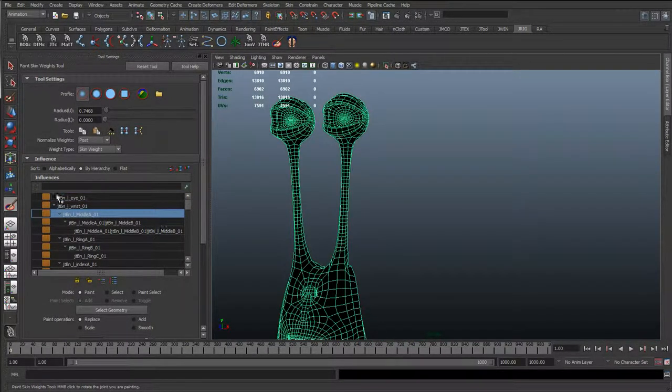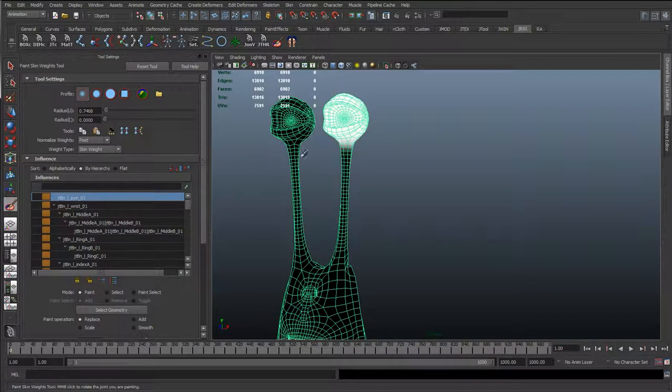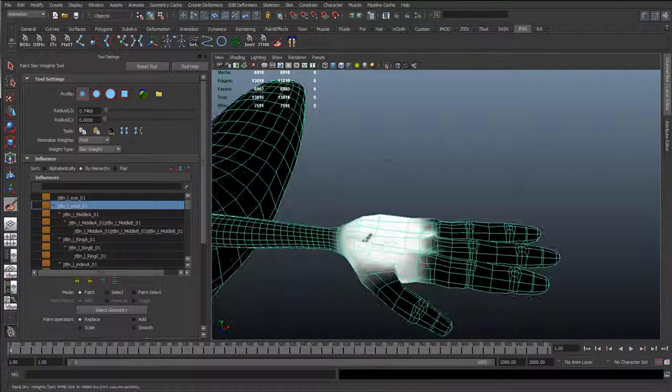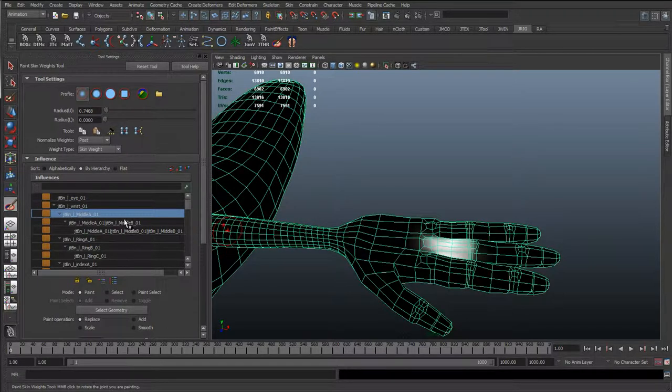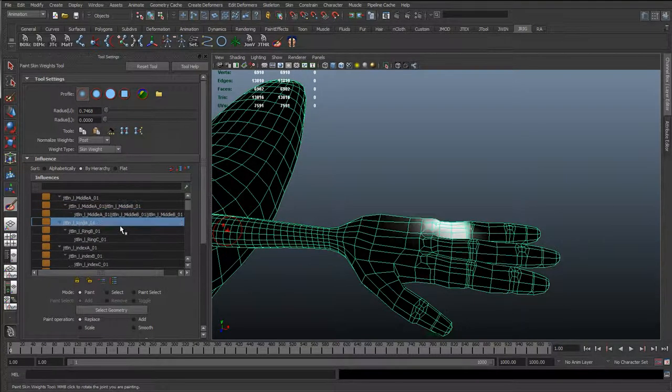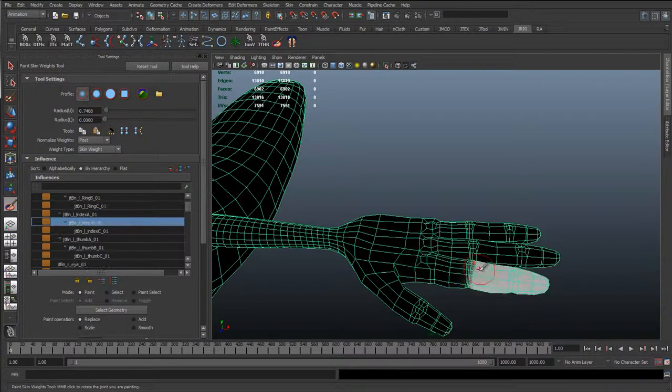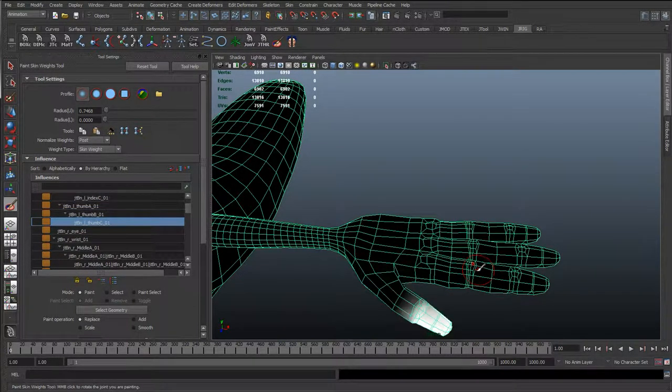So let's check this - the eye, it's just that general eye area, fading off towards the antenna. The wrist - so this is the wrist joint, we've got the wrist and the palm, and then go down these fingers, so each finger has their own different section. There might be a bit more skin in here, we need to remove some influence at the top - this is just the first knuckle.